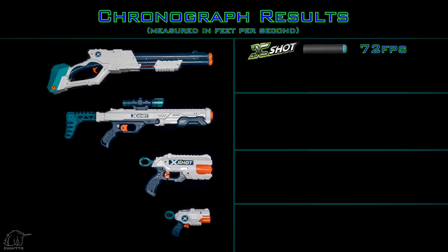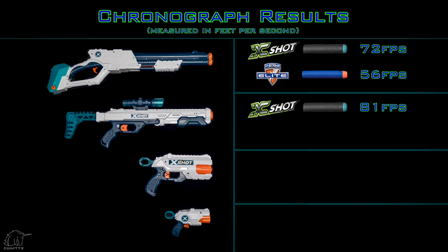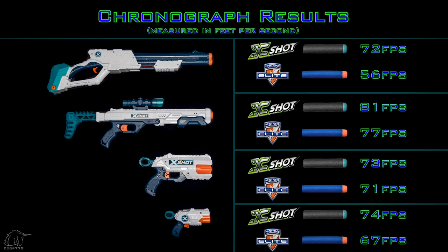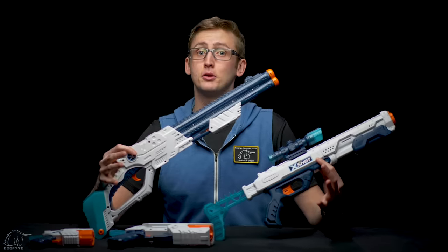Now to the chrono results. The Vigilante achieved an average of 72 fps with the included X-Shot darts and only 56 fps with Nerf Elite darts — shoots fine with X-Shot darts but not well with Elite. The Hawkeye achieved an average of 81 fps with X-Shot darts and 77 fps with Nerf Elite darts — a pretty healthy jump over the 70 fps par we expect from most Nerf blasters right now. When shooting it, you can tell it shoots a little faster. The Reflex 6 achieved an average of 73 fps with X-Shot darts and 71 fps with Nerf Elite darts — just a hair over the 70 fps par, so essentially normal. And lastly the MK3, with an average of 74 fps with X-Shot darts and 67 fps with Nerf Elite darts — it doesn't accept Elite darts quite as well, but for a backup blaster, performance around 70 fps is actually better than normal; a Jolt usually shoots under 60 fps.